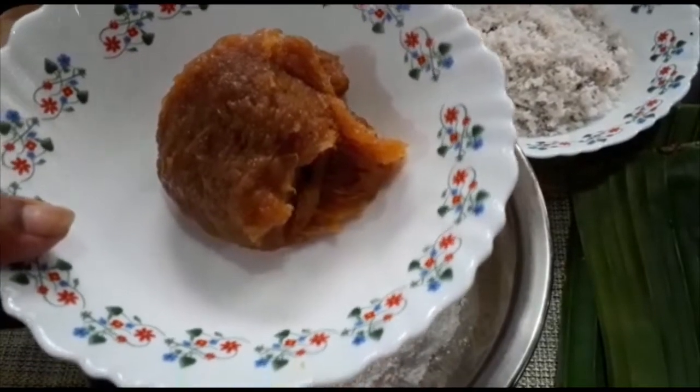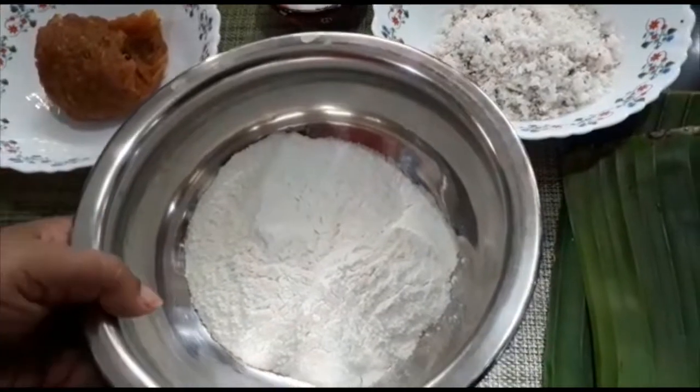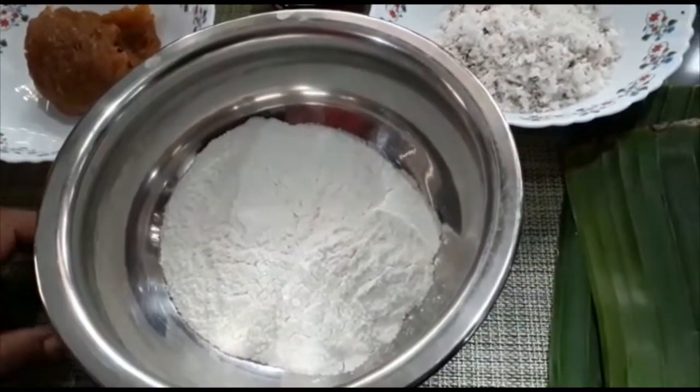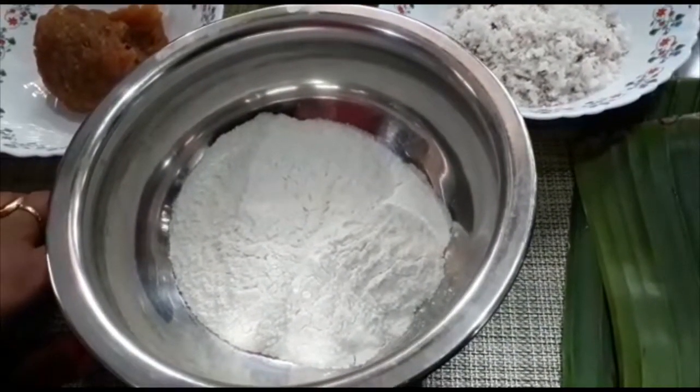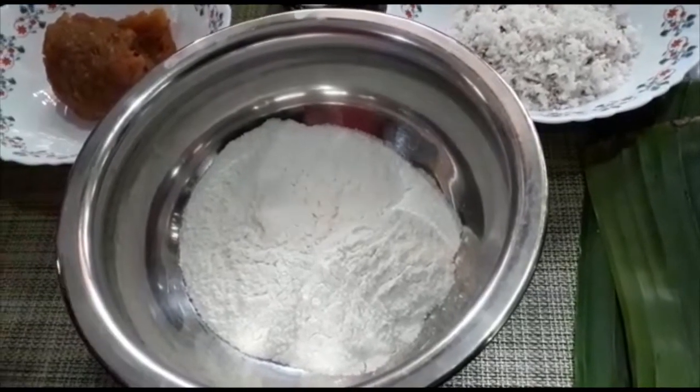We can call the chakka varati. We can mix the khaki. If it's a chakka varati, then we have to cut it. We can make a chakka varati and then we are going to cut it.